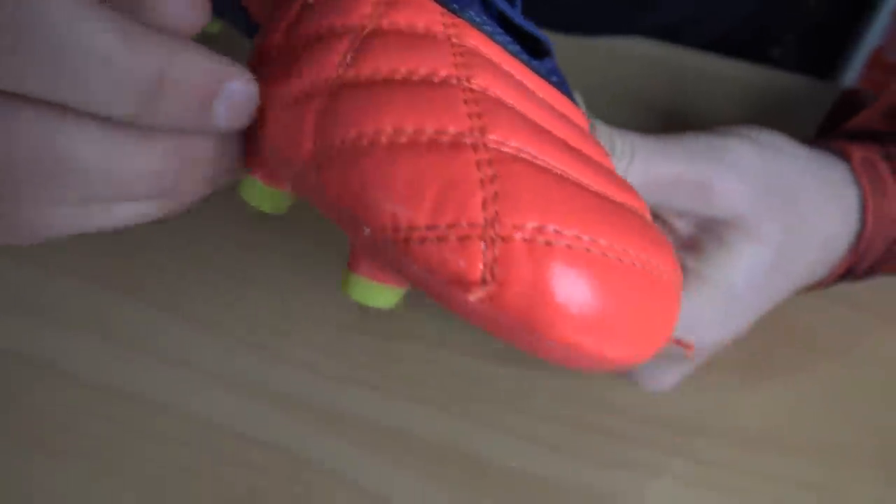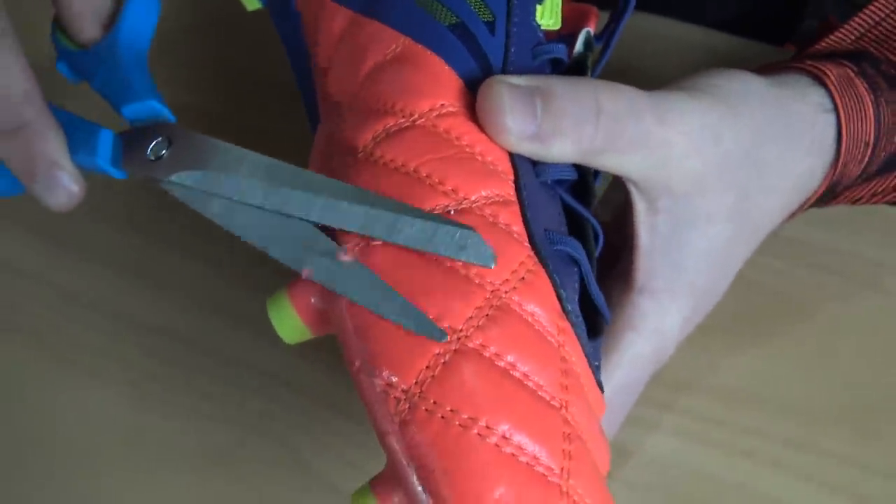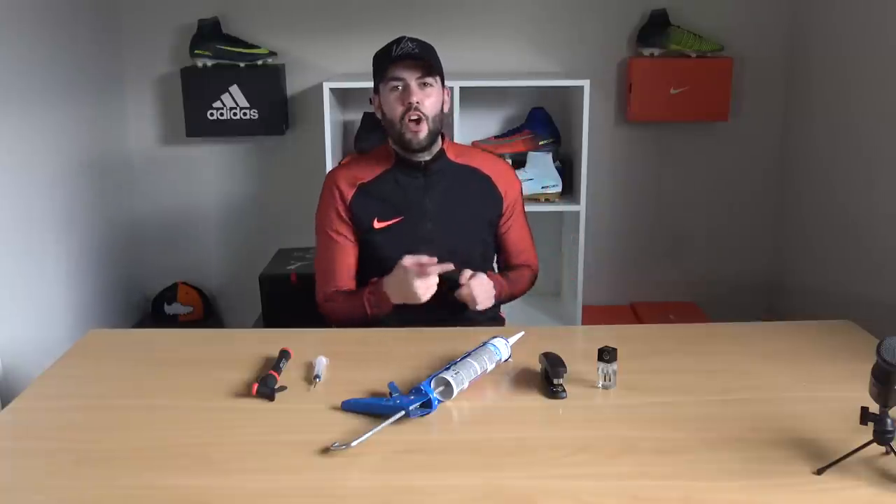Once the nail varnish is dried, you've got two options: firstly, just leave the boots as they are because the frayed stitching is now solid and won't fray anymore, or option two — which is what I would do — snip away the frayed stitching to leave a cleaner finish. So there it is, our football repair hacks video. Vote in the poll for your favorite — the egg white syringe, the glue gun, the stapler, or the nail varnish. Thanks for watching!